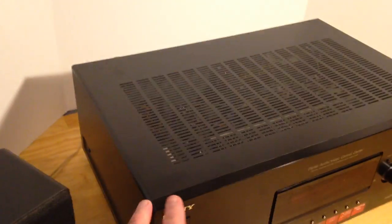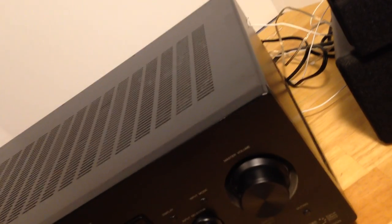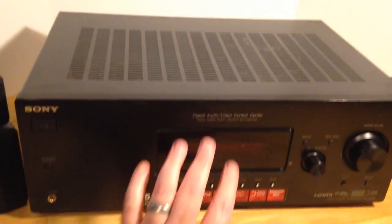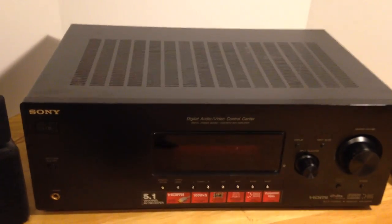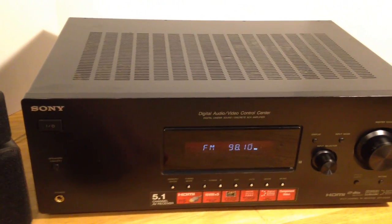Cosmetically it's very good. There may be a few very minor scuffs here or there but I don't really see any — take a look at the pictures. I'll almost never say something's mint, but I will say this is in very good cosmetic condition, no issues that I can tell.